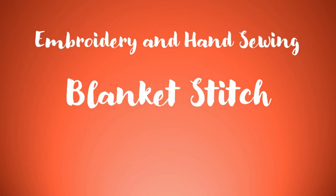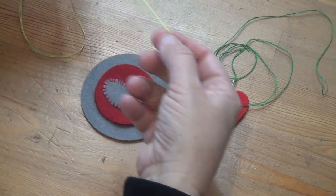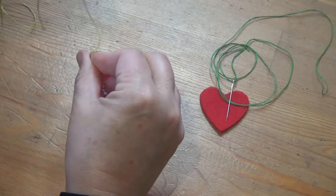In this video I'm going to show you how to do blanket stitch, and I'm going to show it to you on a couple of different projects because it's a little bit different depending on whether you do the stitch on part of a flat piece of work or around the edge.